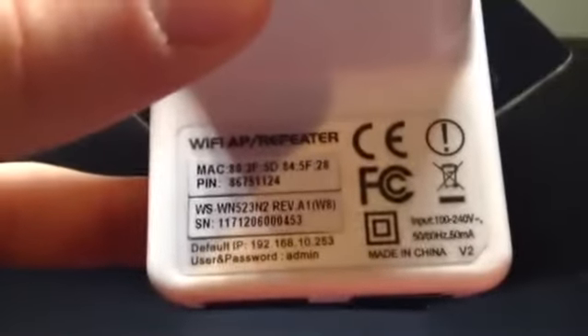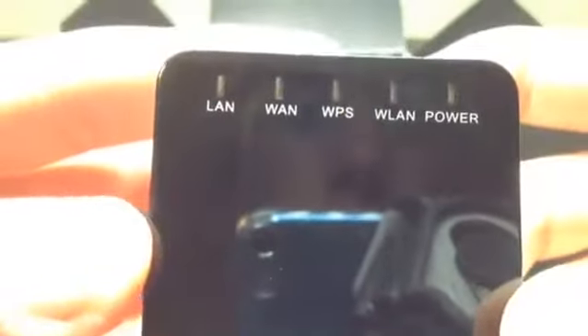Back here is all the specifications. On the front you have indicator lights: LAN, WAN, WPS, WLAN, and power.